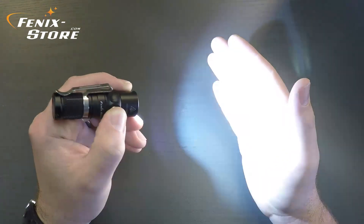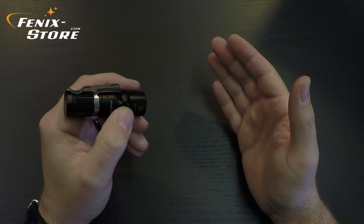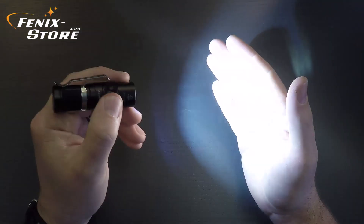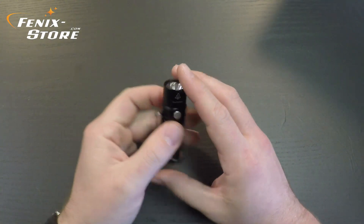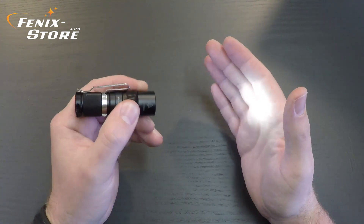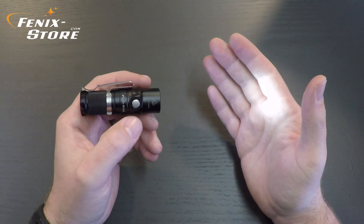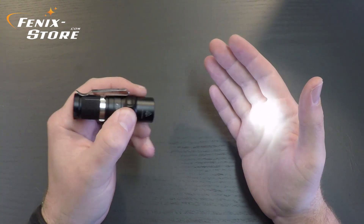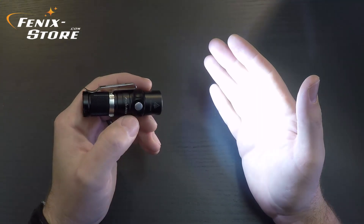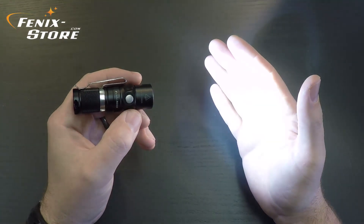Hold the button while the light is on for about two to three seconds and it'll go into strobe. It does strobe at the full 550 lumens. This light also has an intelligent memory circuit. When you turn the light on, it will always be where you left it. So if you turned it off on low, when you turn it on it's still on low. We'll go up to high mode, turn it off, turn it back on — and it is still on high.